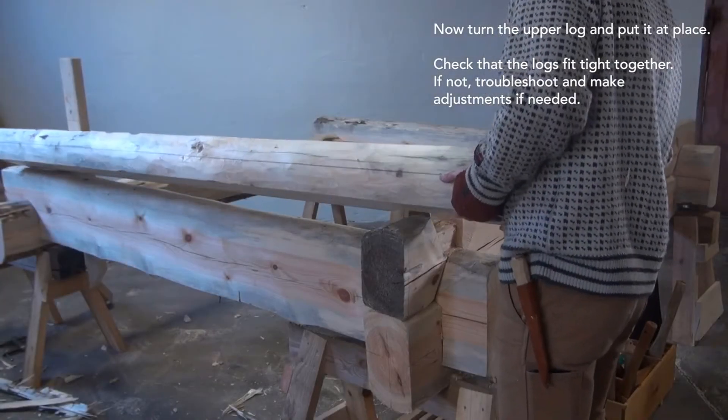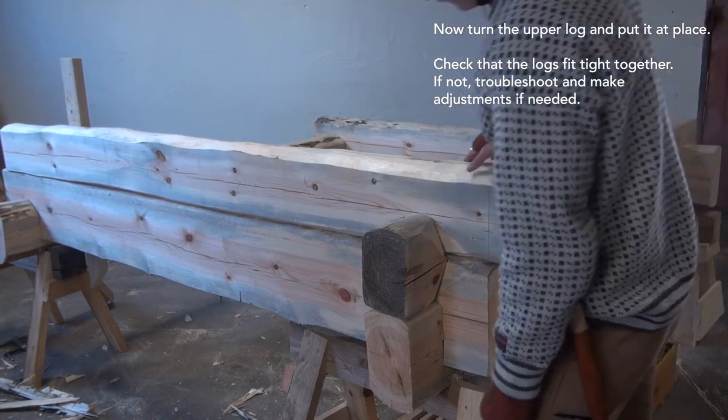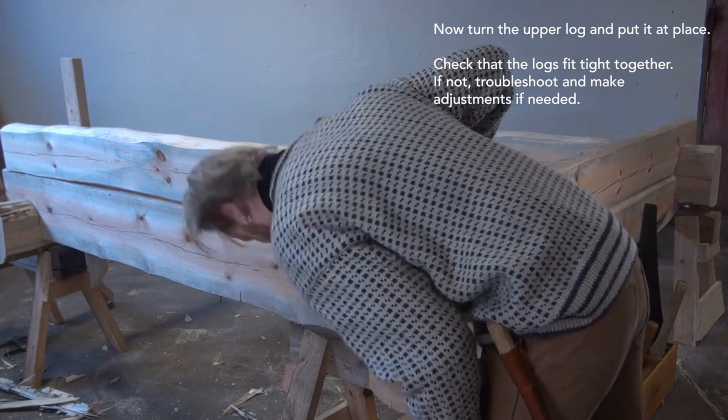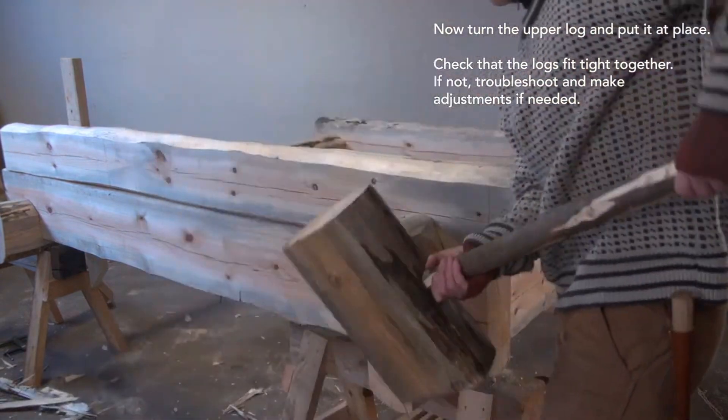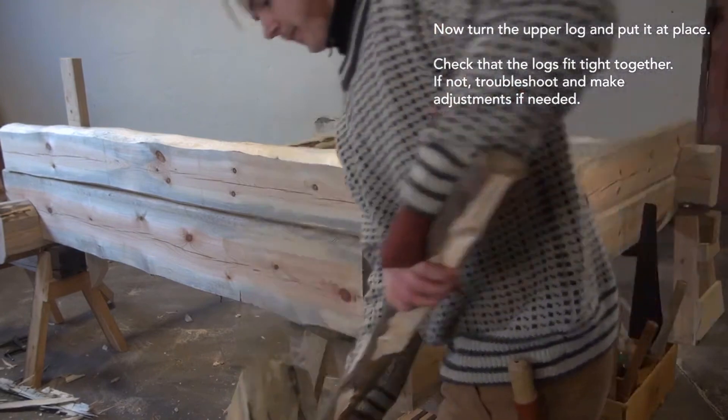Now, turn the upper log and put it in its place. Check that the log fits tight together. If not, troubleshoot and make adjustments if needed.